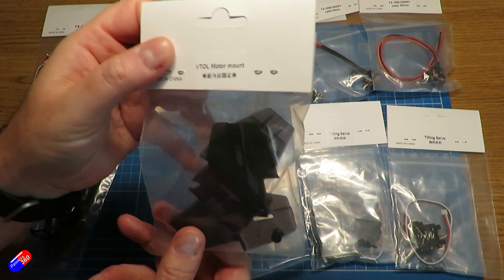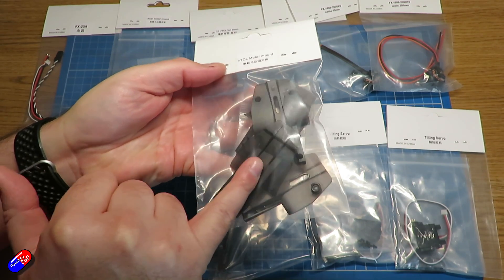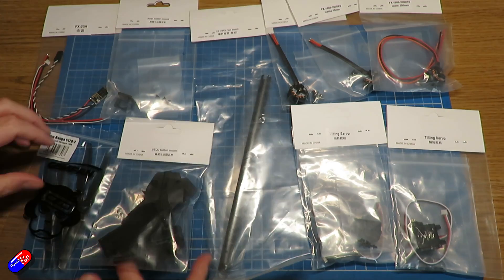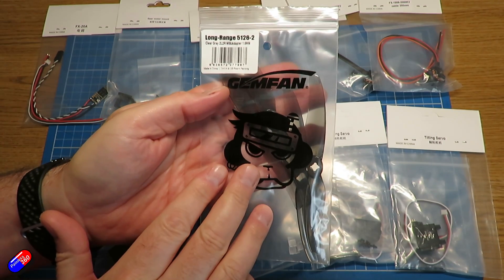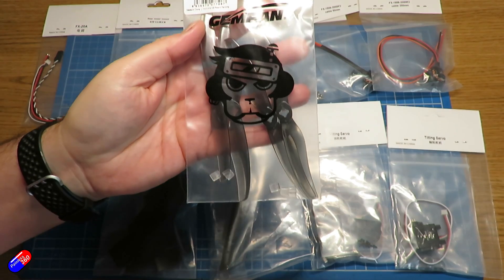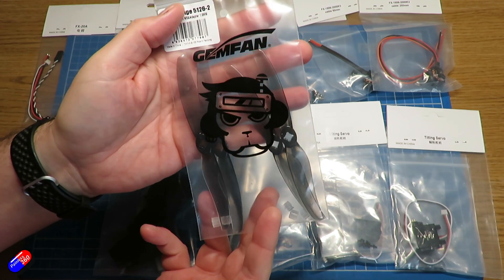Then we have the VTOL motor mounts — there's a left and a right one, actually marked with L and R so you can't get them the wrong way around, along with screws to put them together. Finally we have a set of GemFan long range 5126 two-bladed props — four in there, so we need at least three and will have one spare.